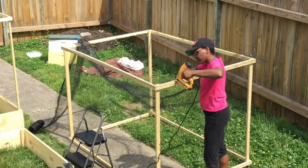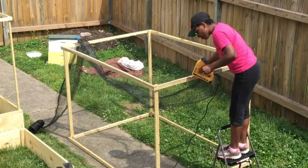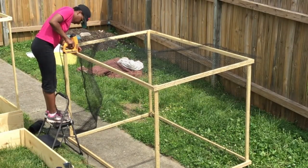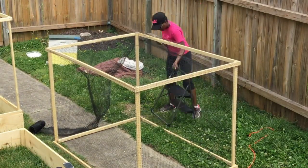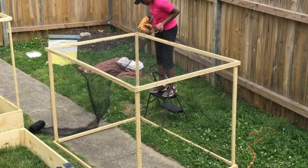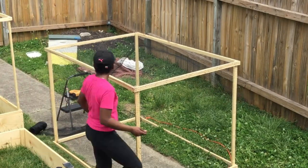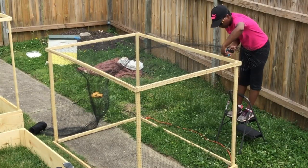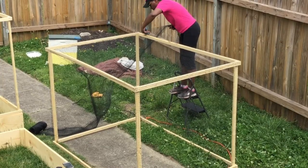Now that the sides are completed, I'm working on the top — just lining everything up and slowly stapling. When I stapled the netting to the side, I left about an inch and a half of leeway so that when I stapled the top, I can flip the side over the top and create another flap, almost similar to how you wrap a present. I also put an example on the screen. After you get the top stapled, go through and cut off all the excess fabric.